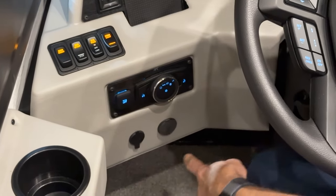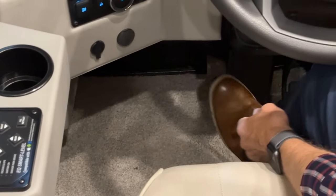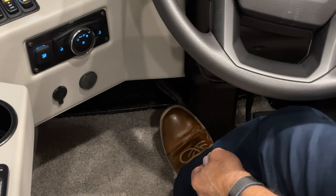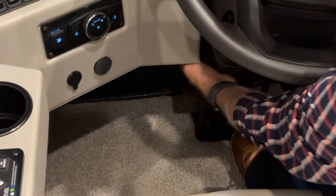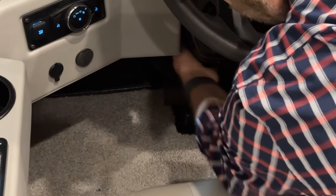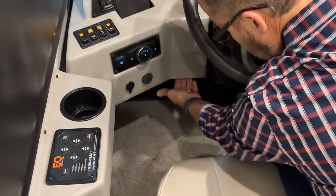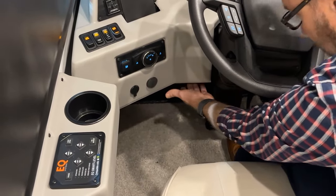There's a foot pedal lever here — that's the emergency brake. Press to set the emergency brake. Just above that is a release handle; grab it and release. Press to set, then release to disengage.